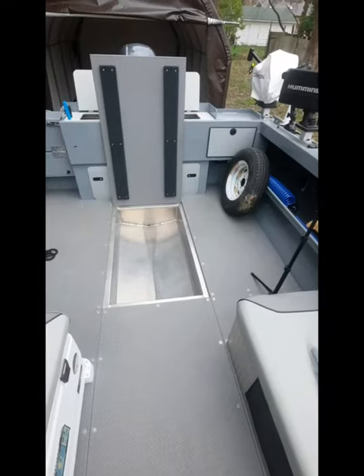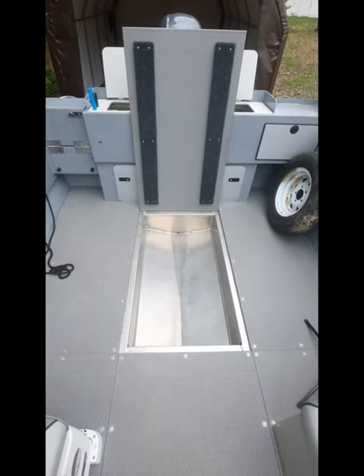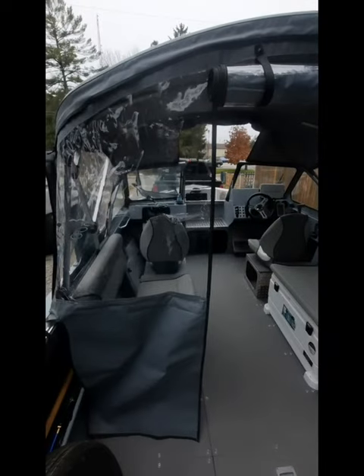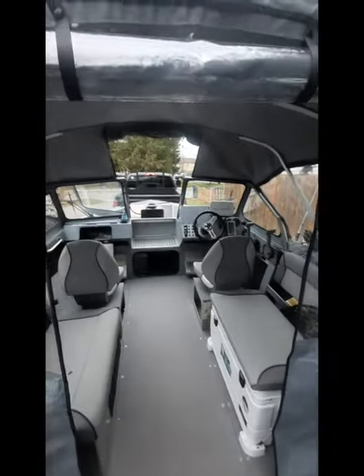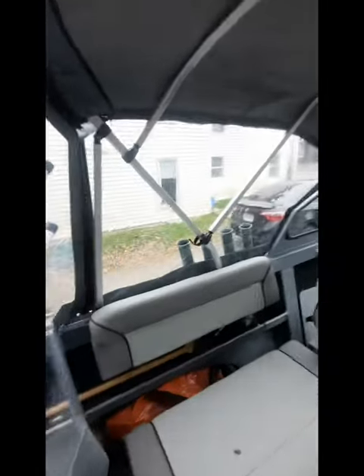One thing I couldn't find online was any information on the front fish locker — it does take up a fair amount of storage space. Another nice thing about the boat is the big fish locker in the back, or wet storage. You can keep some ice in there and keep the fish cold.